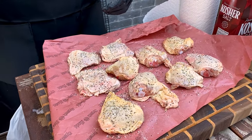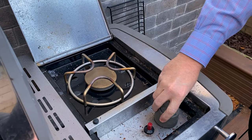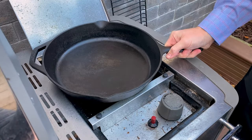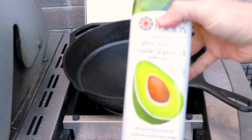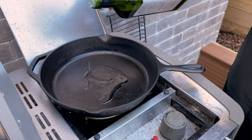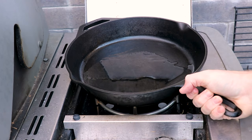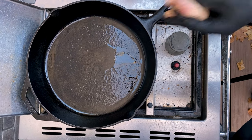Now it's time to fire up the grill. We're going to get our side burner ignited and get our cast iron pan down onto it. We're adding in a neutral oil — avocado oil — because we're looking for a neutral oil with a high smoke point, and avocado oil is perfect for that. Now that the pan is heated up to medium-high heat, we're ready to go.